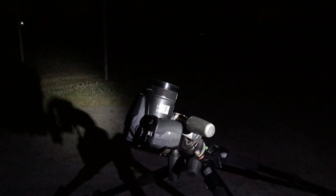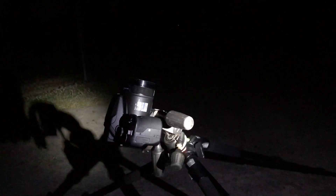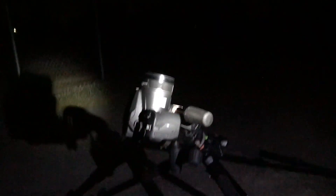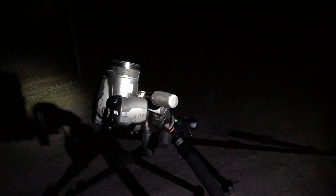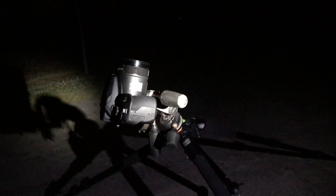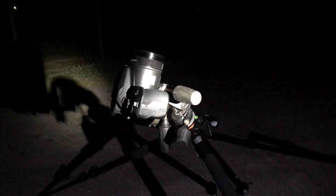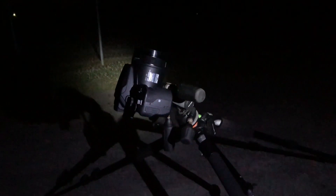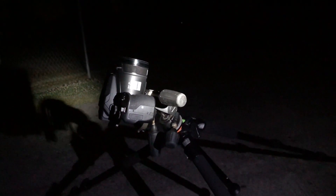I've done some practice runs and some video already. The plan is to try and capture about a minute of video either side of 1:25 in the morning, hopefully catching the ISS crossing the moon on video. If I can't get the stills, I'll try to grab a frame from the video footage. Fingers crossed - we'll see what happens.